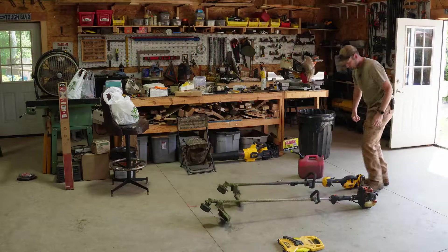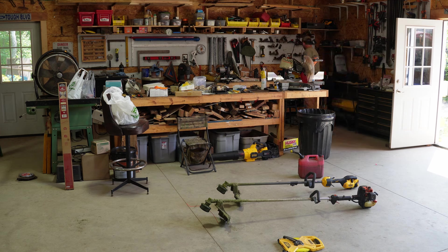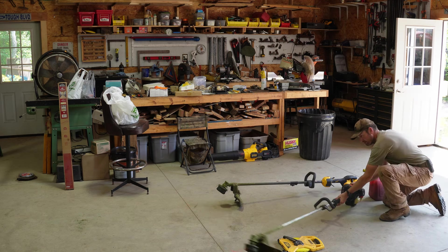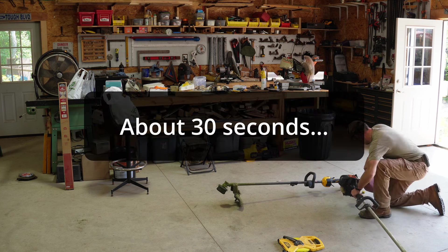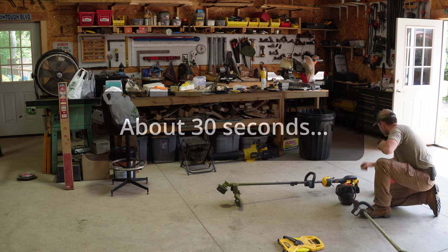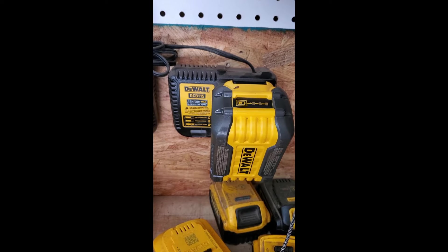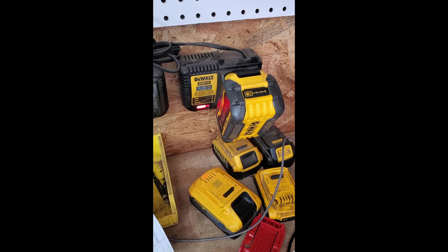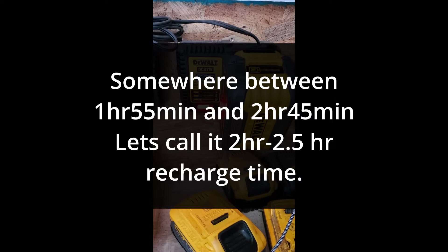This test has a clear winner. We'll hit the stopwatch, plug the DeWalt in with a standard DCB115 charger - the one that comes with almost every DeWalt battery. Refueling the Echo took about 30 seconds. At 43 minutes the DeWalt was still charging, at 1 hour 23 minutes still charging, at 1 hour 55 minutes still charging. At 2 hours 45 minutes, somewhere while I was out, it finished - so we'll split the difference, roughly 2 to 2.5 hours.